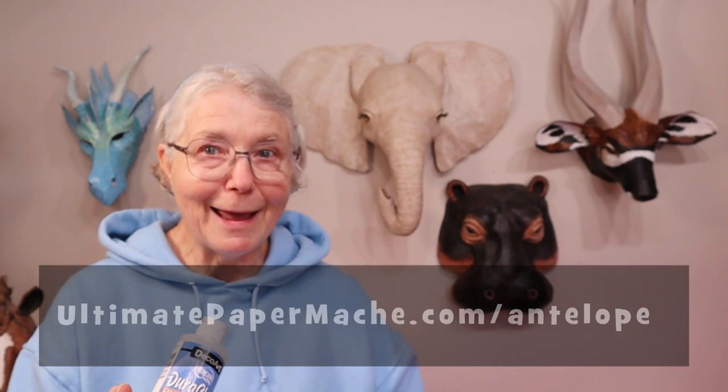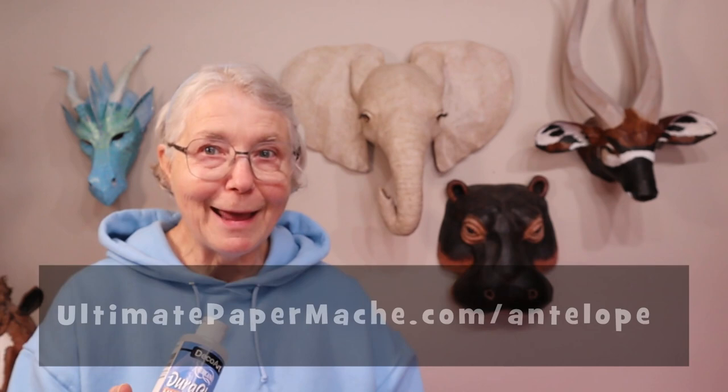Now if you make an antelope, whether you use my pattern or whether you make it from scratch, please come back to the Daily Sculptor's page on my website and show it off. We would love to see how it comes out. So go make something and then come back and visit us at UltimatePaperMache.com. We'll see you there.